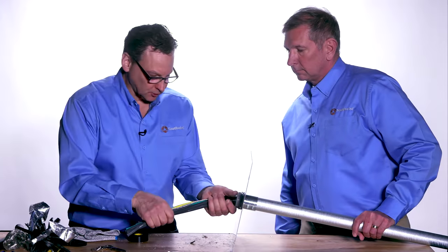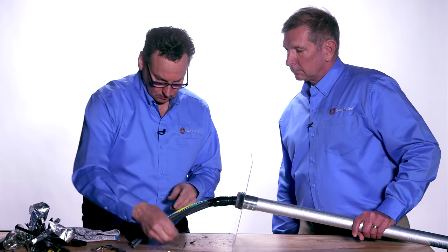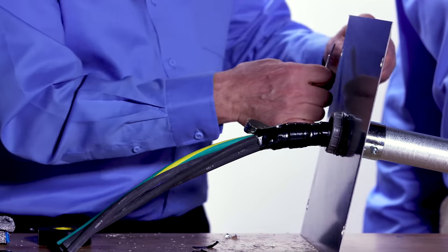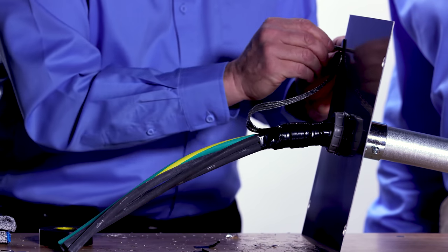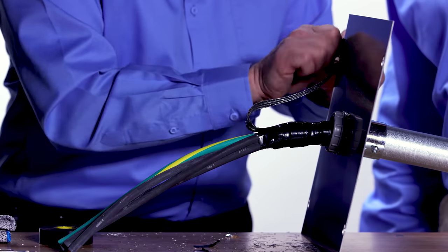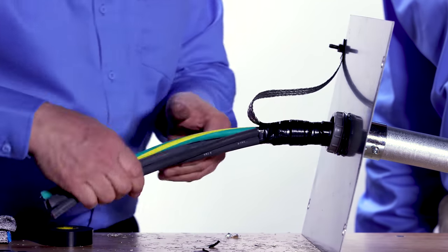At this point the termination is complete. You'll then attach the braid to the chassis. Use the lug to provide a large surface area contact for high-frequency information to easily flow back. Terminate the phase and ground conductors as you normally would.